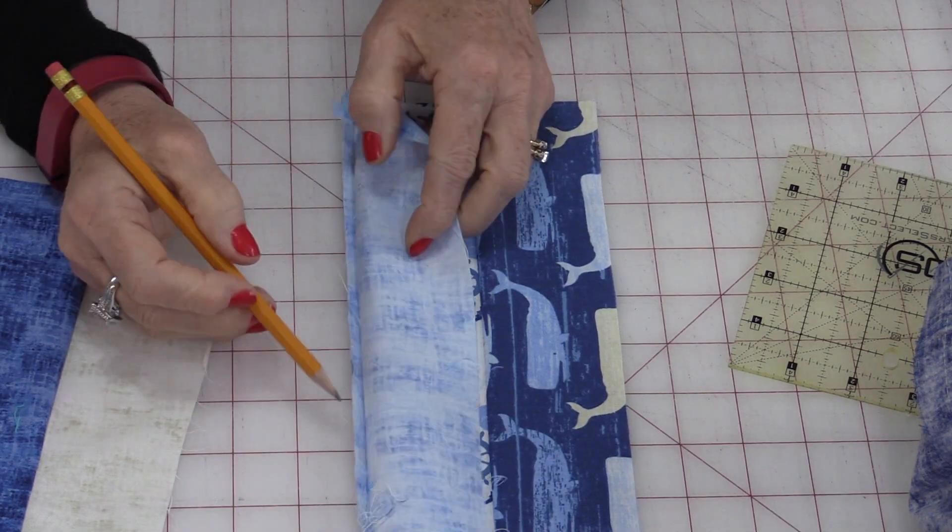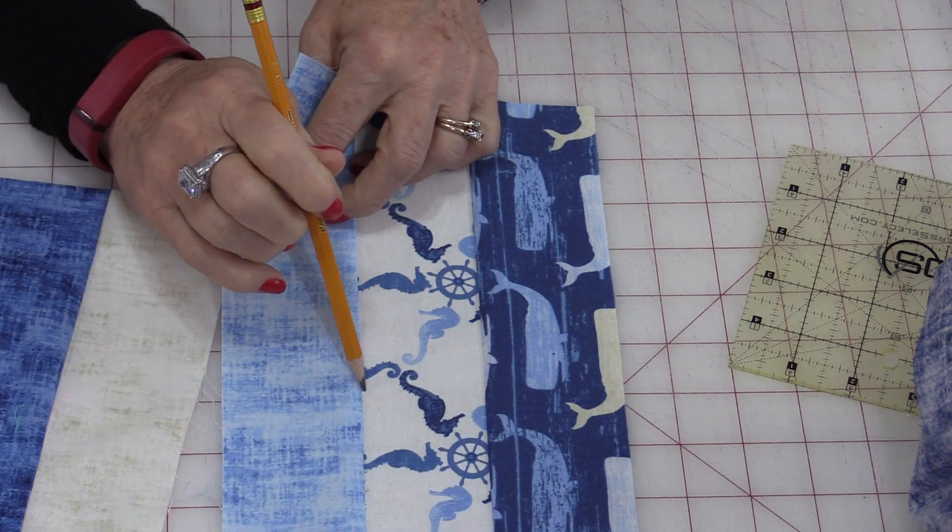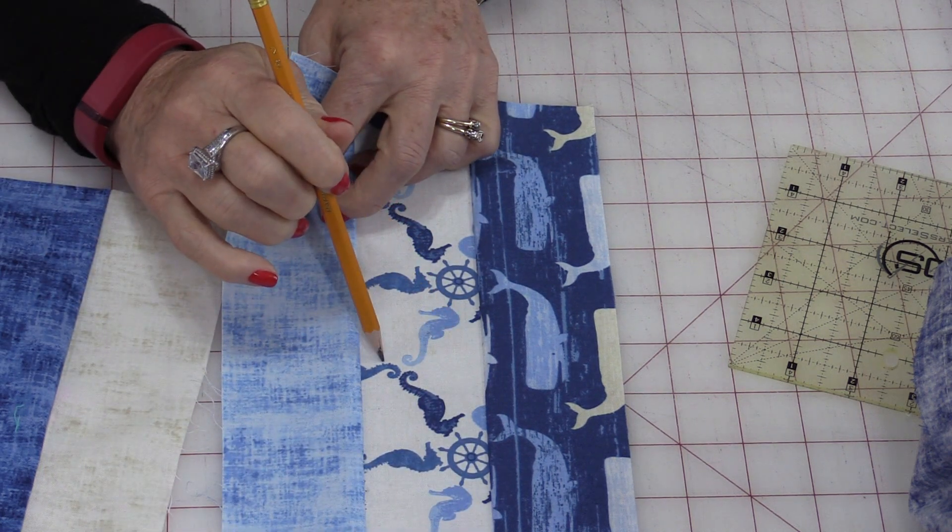So even though you have sewn less than ¼-inch, it will equal the space that you need in the center. And having that precise ¼-inch seam allowance is going to make those puzzle pieces — those quilt pieces — go together so very easy.